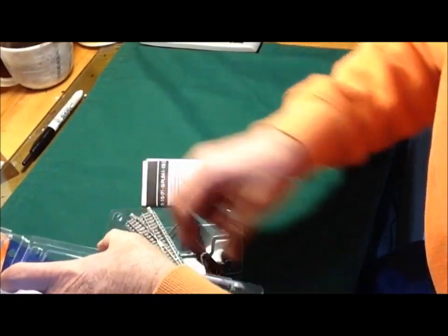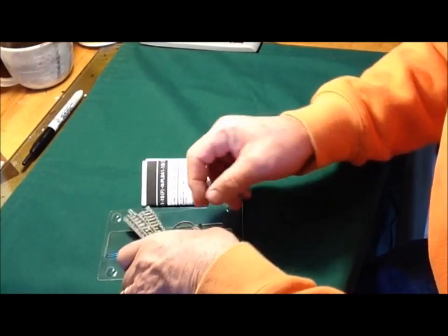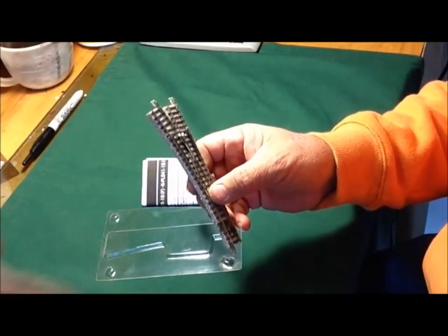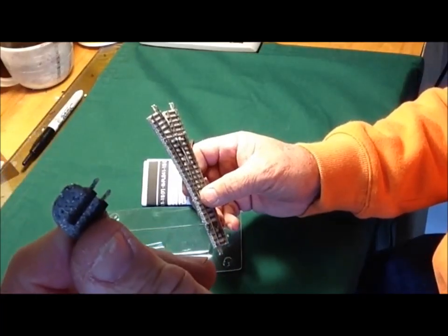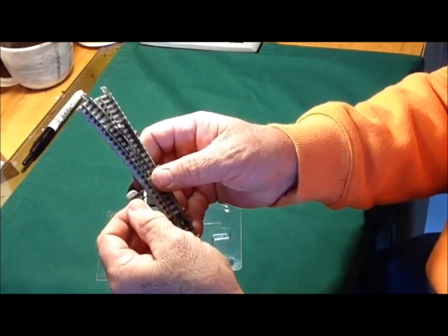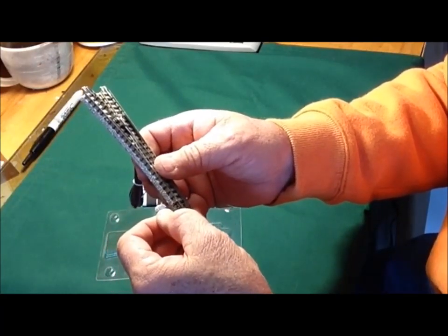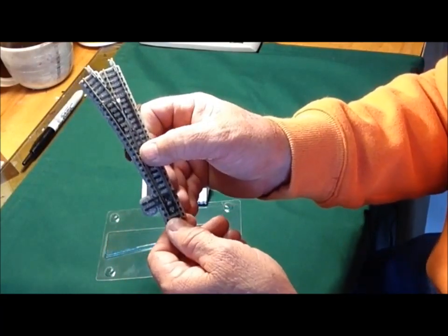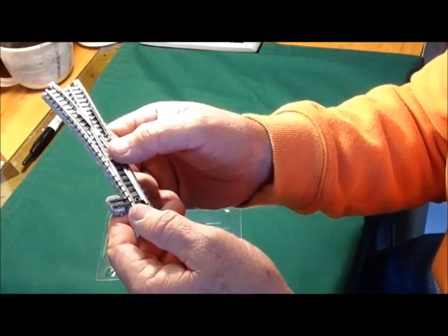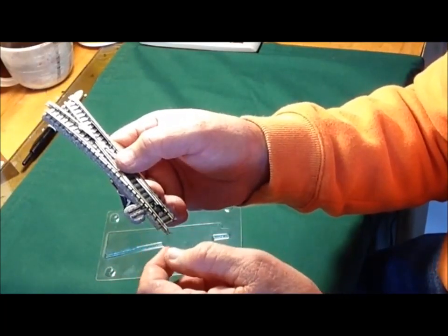We get it out of the package, and one thing I kind of like about it — I've already removed it and put it where it goes — but this little piece goes on either side of the turnout in some little holes, and what it allows you to do is actually put a switch motor or switch stand, an artificial one, out there on some ties. I think that's a neat idea. Then you can ballast around it.